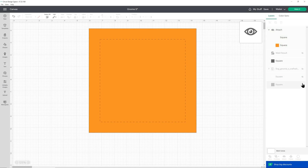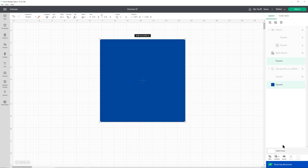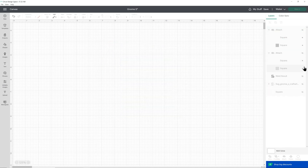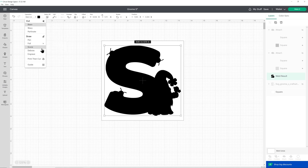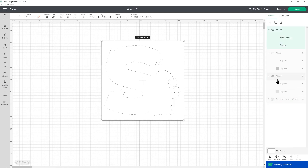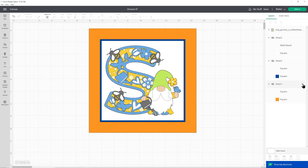Attach is what tells the Cricut that we want it to do the score line on that bit of card. Then I can hide it and do the same with the next square — turn that into a score line, attach them, and hide. Then bring on the welded layered letter and the white square, turn that into a score line and attach them. This is going to score the outline of my letter so that when I come to stick it on, I know exactly where to put it — and that works brilliantly well.